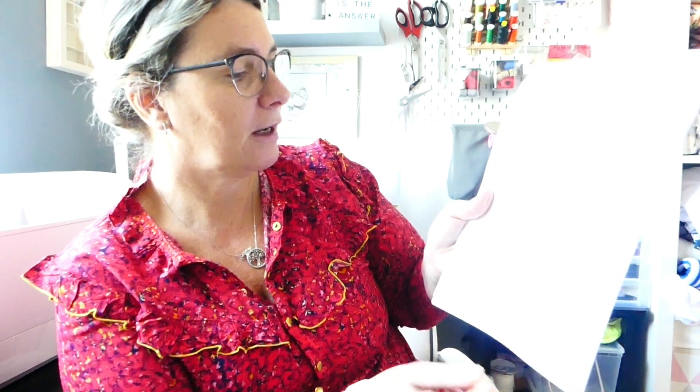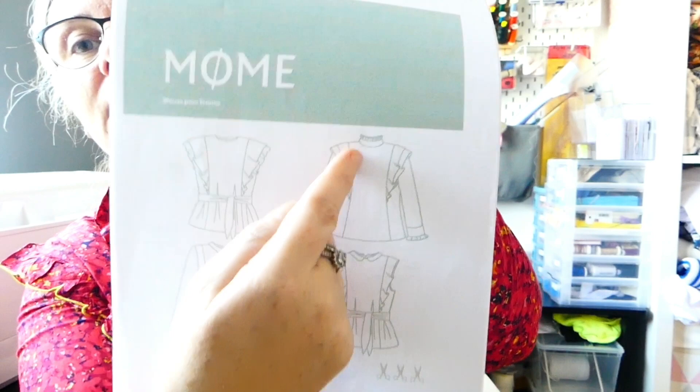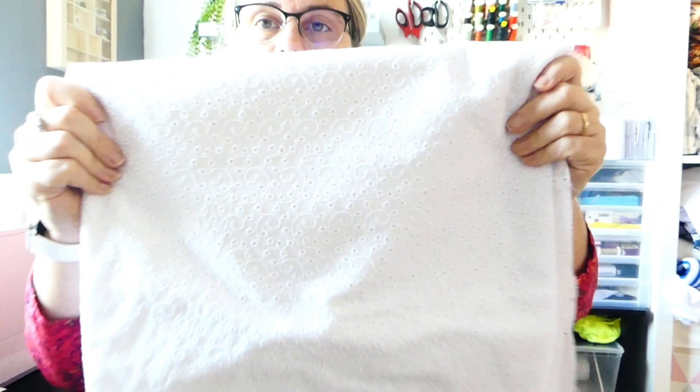Je ne la mets pas souvent — j'ai dû la mettre deux fois — parce que j'aime bien dégager ma poitrine. Là, j'ai envie de la faire et de la modifier. Je pense que je vais faire un col pointu et la modifier en version chemise, manche longue avec volant, ouverte avec des boutons et un col chemise. Je veux la faire dans cette broderie anglaise magnifique que j'avais achetée aux coupons de Saint-Pierre.